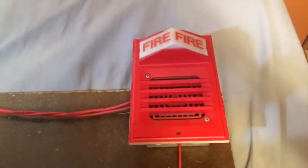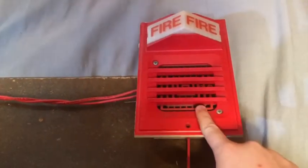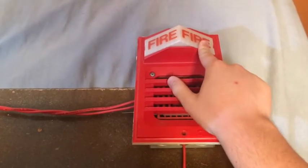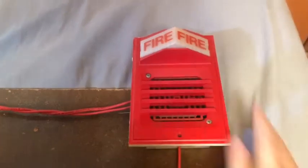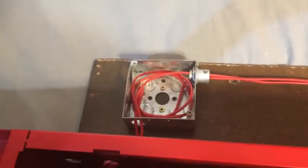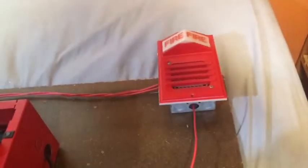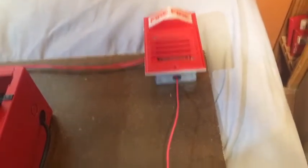For the notification appliance, we have my Simplex 2901-9806 horn on a 2903-9005 light plate. I actually have three of these combo units. This is actually a very rare variation of the light plate — it has two bulbs on either side, which is pretty cool. Up here we just have a little junction box that I'll probably eventually put a smoke detector in, but right now it's empty.